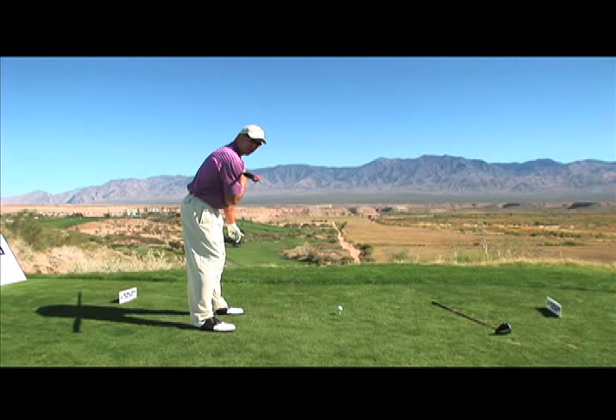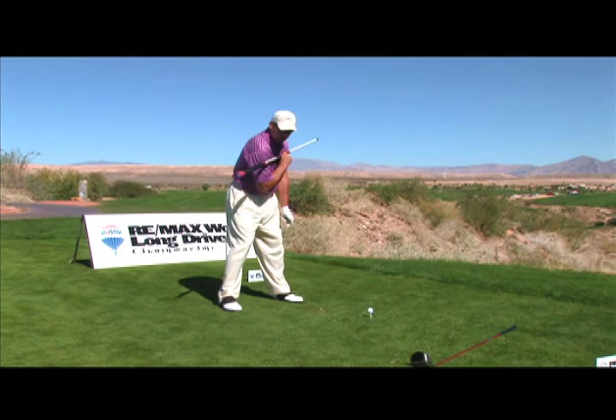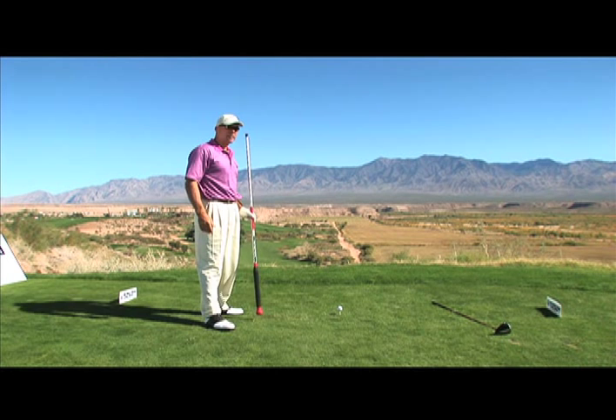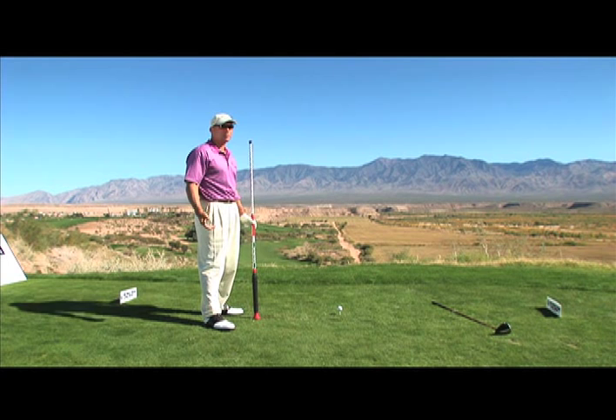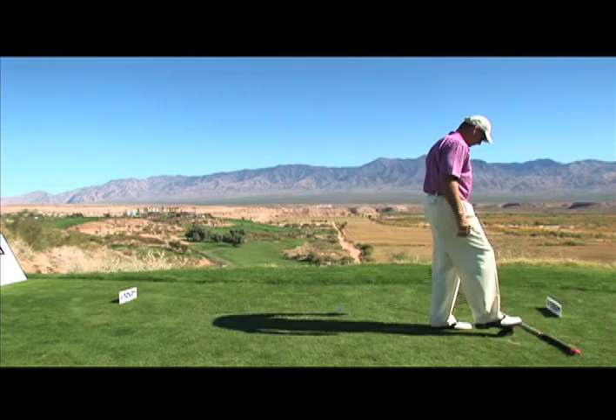You'll see guys that formerly played the tour, like Lee Trevino — if you look at his shoulders, they're wide open at address. You see guys now that currently play the tour; one I recommend you take a look at is Jeff Sluman, one of the best golf swings ever, makes a paycheck almost every time he tees it up. Look at his shoulders — they're open at address. Tiger's shoulders are a little open at address too. Let me demonstrate what I'm talking about.